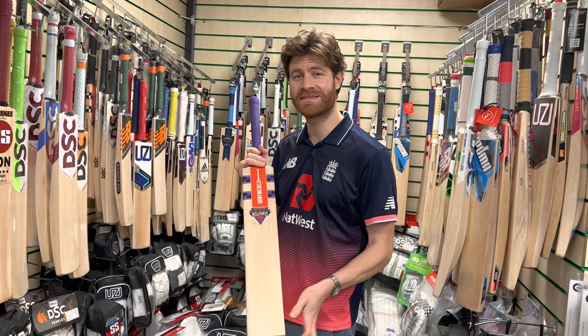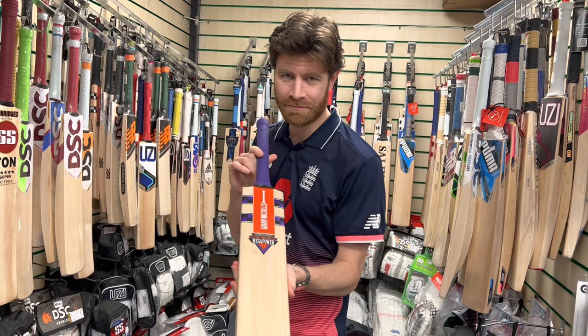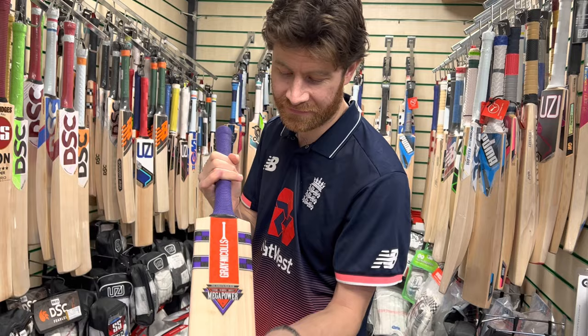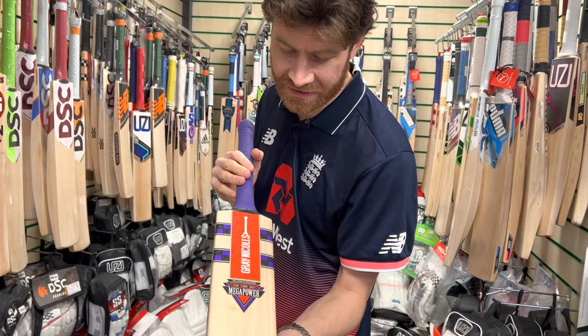Really excited, and starting with the Grey Nichols Megapower Original, which is part of the Grey Nichols Original Collection Classic Bat, now available again for 2023 in this five-star grade — which is grade two English Willow. It is only available in this grade unfortunately, so it's not a full range from Grey Nichols.